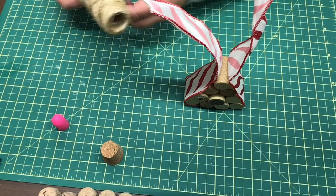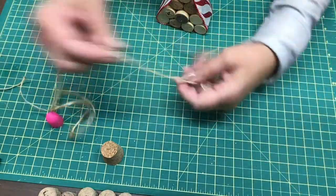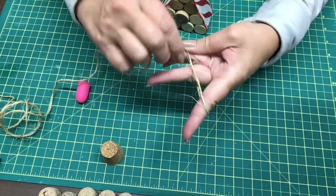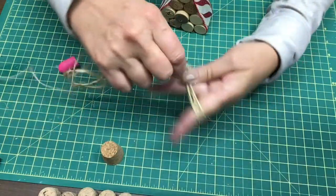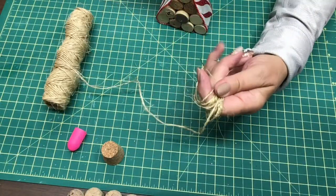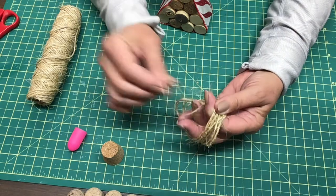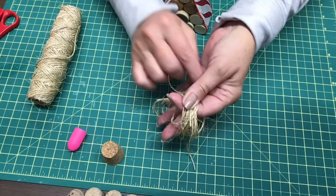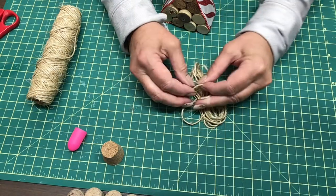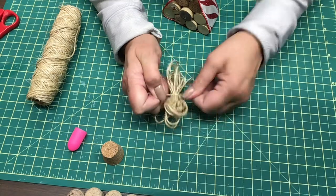Now I'm going to take some jute rope and make a bow. I'm spreading my fingers — I want it fairly big — and just wrapping it around, maybe 15 times. You decide how big you want your bow. Then I'll snip that off and snip off a little piece to wrap around the whole thing and tie it up. Get it pulled as tight as you can.